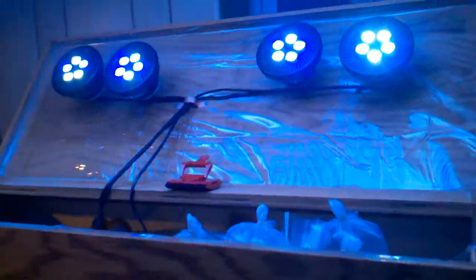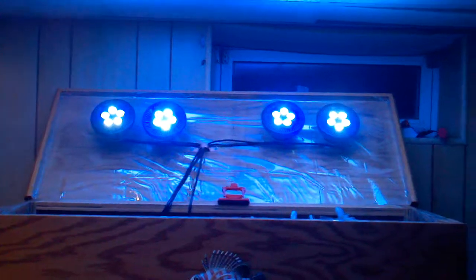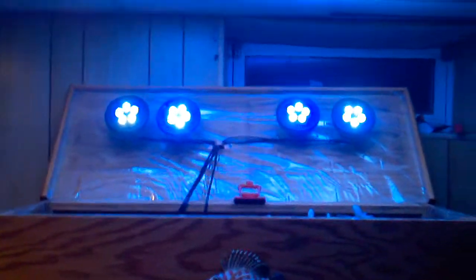You might also want to take note of the plastic I put on there — I've also put it on the inside perimeter of the tank just to reduce evaporation. You have to have little drip spots so the water can run off and not just sit there. Be careful when you do something like that.